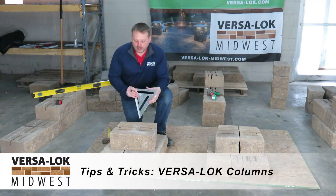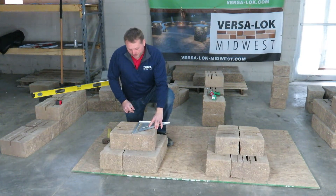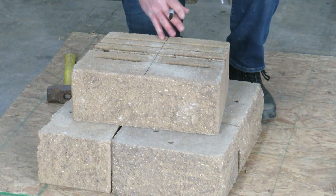Columns with our VersaLock standard unit. You can easily do columns by simply splitting our block in half. On the back of the block there's a splitting groove, and we're going to mark and split our block.